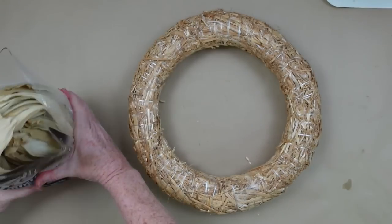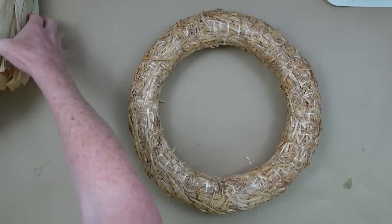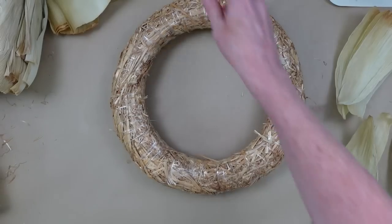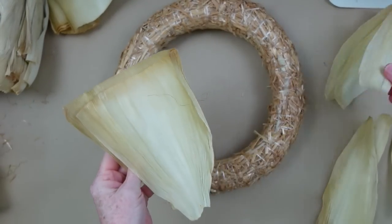I did see some wreaths at Dollar Tree, but I think they're the $3 ones. You could also use foam if you wanted, but you've got to be careful — stuff likes to melt. This hay that's in here will give you a nice firm base.